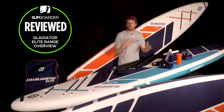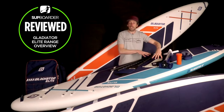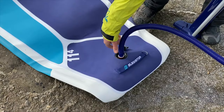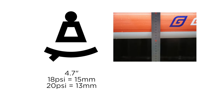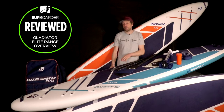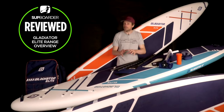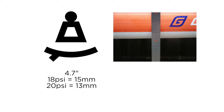Now let's move on to the deflection test, where we measure how much the boards bend. We put them on a gap of 1.5 meters apart, put 75 kilograms of weight on the centre, and measure the deflection. We pump these boards up to 18 psi and 20 psi. We tested both the 4.7 and the 5.9 inch thick boards. The 4.7 at 18 psi dropped 15 millimetres; at 20 psi it dropped 13 millimetres. When we get into the 5.9 inch thick, the numbers went down quite a bit — at 18 psi it dropped 10 millimetres, and at 20 psi it dropped 9 millimetres.